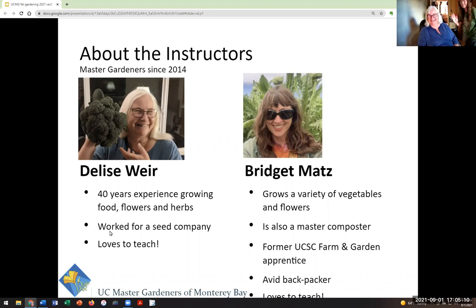Come on into the screen here, Bridget. Hi, everybody. Nice to meet you. I'm Bridget, and I am a Master Gardener and a Master Composter. I've been growing veggies and flowers for quite some time, and I also spent time at the UC Santa Cruz Farm and Garden as an apprentice. I also love to teach, so hopefully we've got some great things to share with you today.